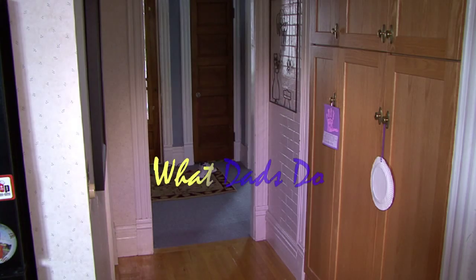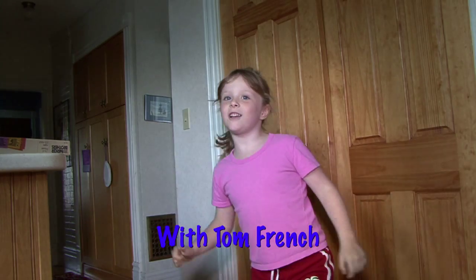Dad, what are you doing? Mommy! Mommy! Dad's wrecking the house!